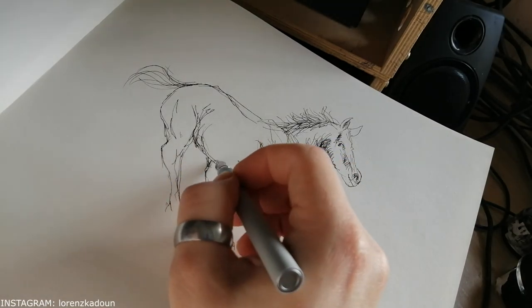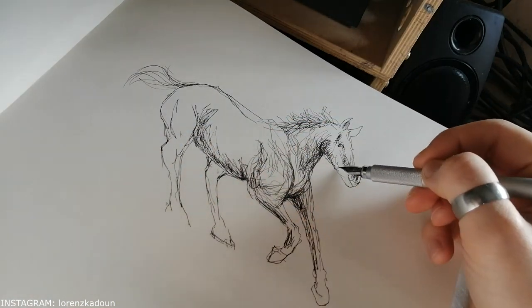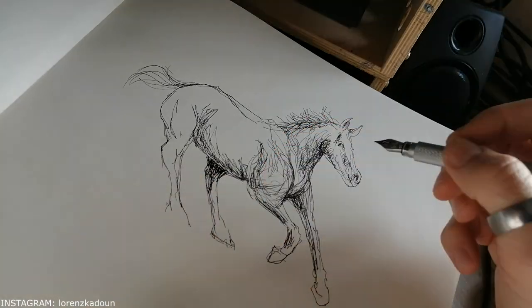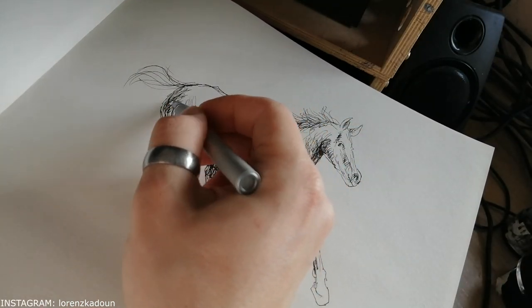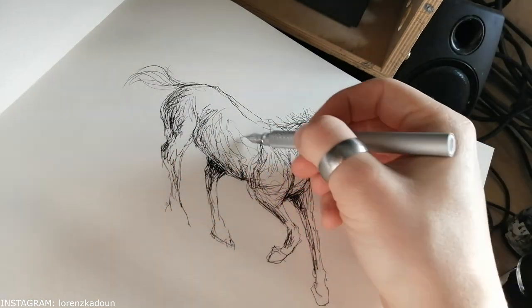And every time I watch these time-lapses, it's so cool to see just plain line work, some plain outlines transforming into actually an acceptable sketch, and then going in with some shading and correcting some of the errors I did before.